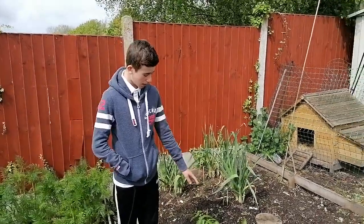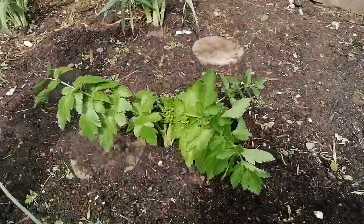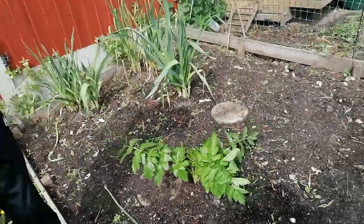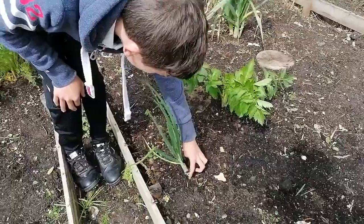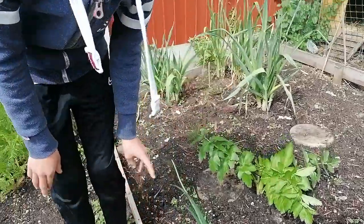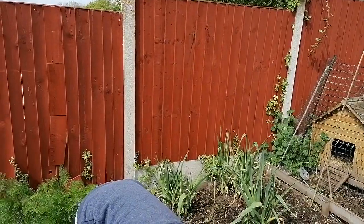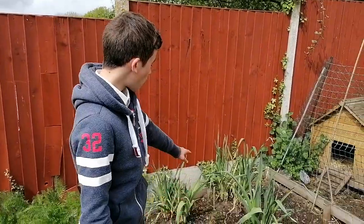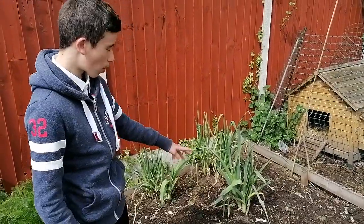Next to me here we think could be a volunteer fennel or it could be some celery — we're not too sure until we pull it. And here we also have a spring onion which you can see is ready to pull, but we haven't quite pulled it yet. We'll probably pull that at some point. We've also got some more leeks behind me — you can see these have got quite chunky.